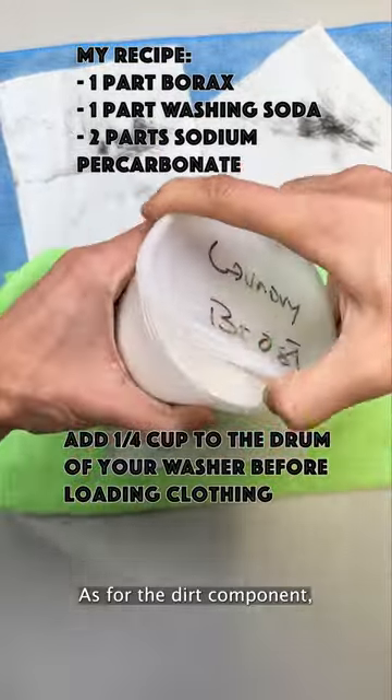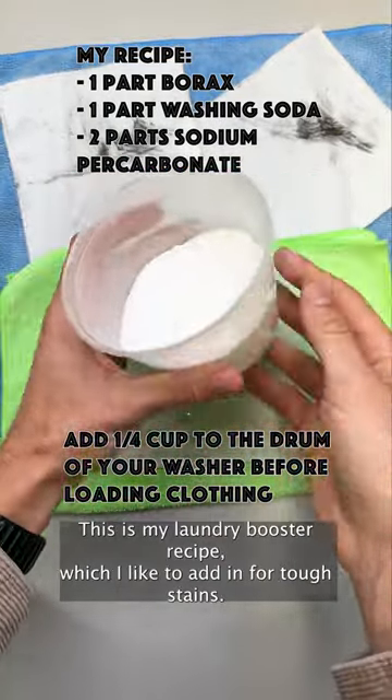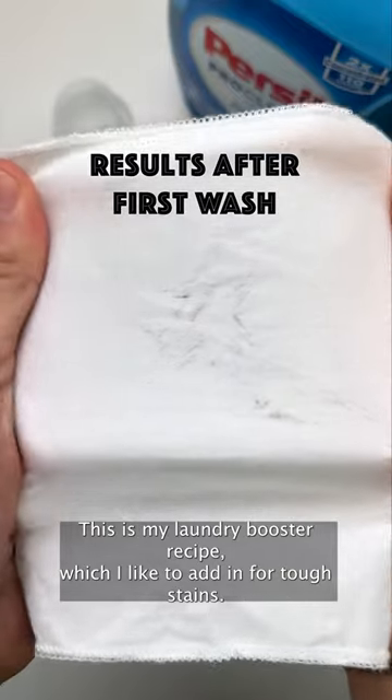As for the dirt component, you'll need to add baking or washing soda or borax into the drum of your washer. This is my laundry booster recipe, which I like to add in for tough stains.